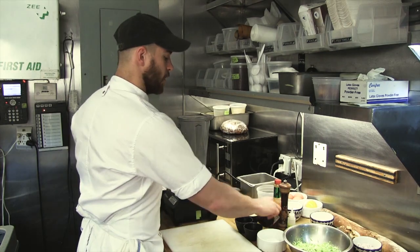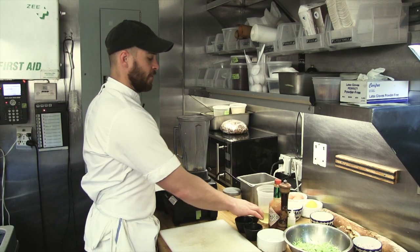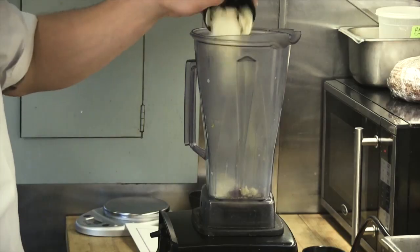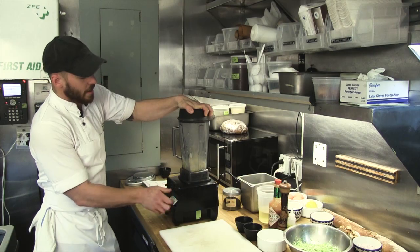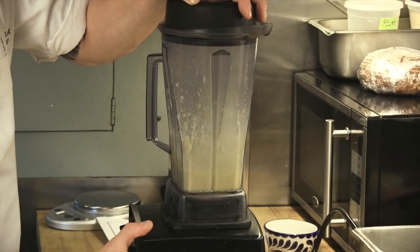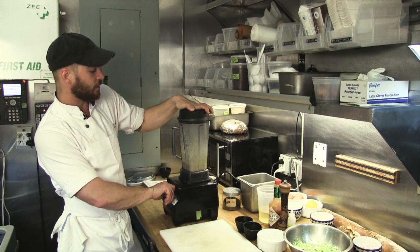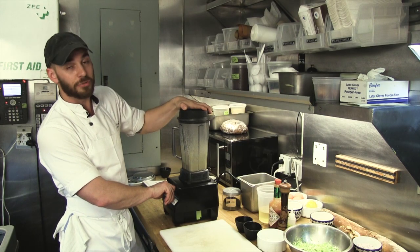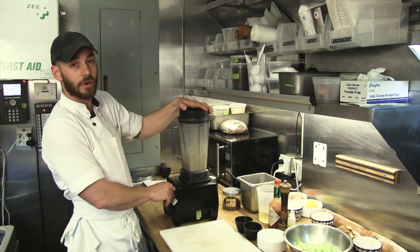Now with your soft boiled eggs in the blender, we add two anchovy fillets, a clove of chopped garlic, and our parmesan cheese. We're going to blend this on low just to make a small paste. When you mix the anchovy, eggs, cheese, and garlic, it will still have some chunks, but the idea is to make a smooth base so you can add your oil.